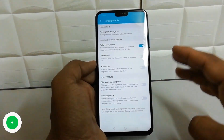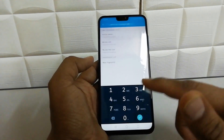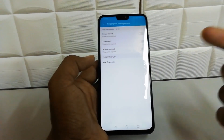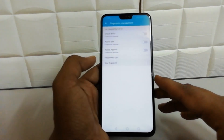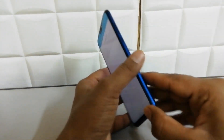Click on Fingerprint Management. After that it will ask you to verify that you are the owner of this device. I'm going to put my device password to unlock it, and it will give me the option to add a fingerprint. Here you will see the Fingerprint section.